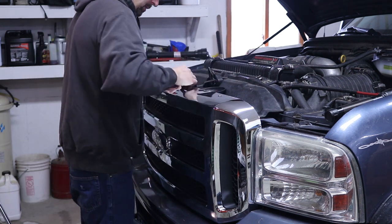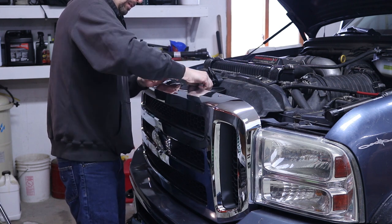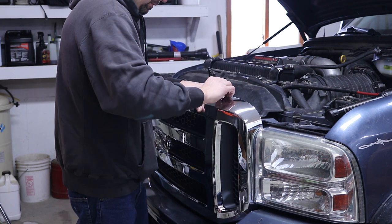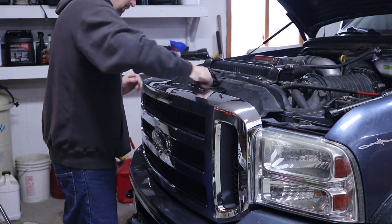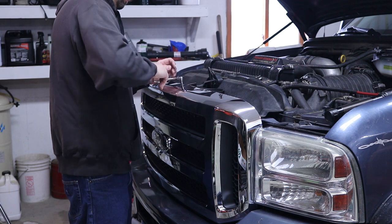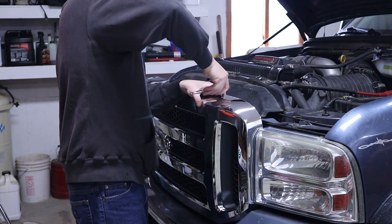Now we're just going to reinstall the bolts back onto the grill. This should go fairly quick. While you're doing this, just make sure everything's snapped on. Double check everything. Take your ratchet and re-tighten all these bolts.